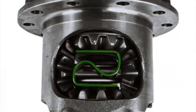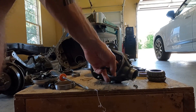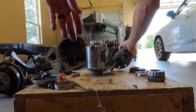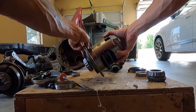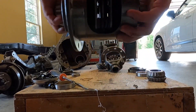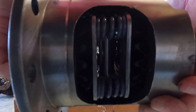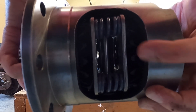A factory traction lock will have this S-shaped piece of sheet metal, which is like a spring, which keeps pressure against these two spider gears that your axles are slid into. We've got the same thing going on in this locking differential, where those springs are putting pressure on those plates, which keeps pressure on those spider gears.